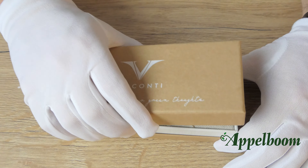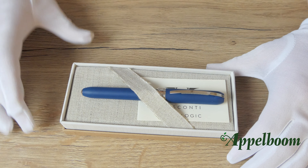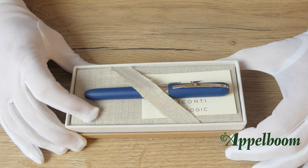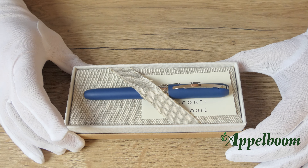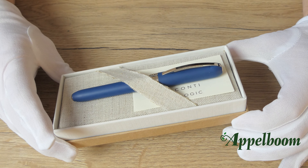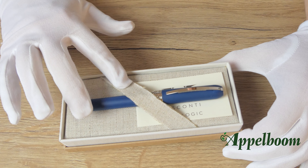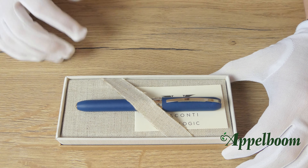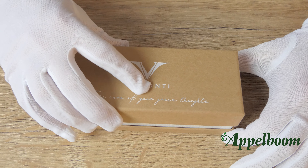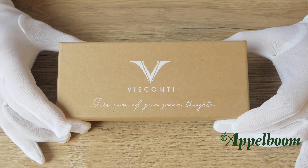At the short ends of the box, the product name Ecologic is printed. When we open the box, we don't see the cream velvet pad which we are used to from Visconti; instead, there is a textured kind of lining. The tray where the pen rests is made of burlap, which is a nice and soft natural material that makes sure the pen will not get any scratches. To prevent the pen from moving around in the box, it is kept in place by a small strap of the same burlap material.